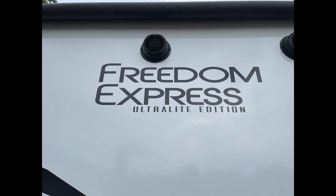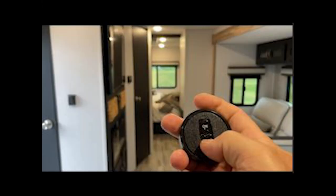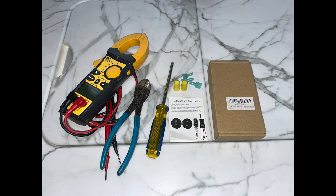Welcome to the channel. Today we're going to install a wireless remote control switch for our bedroom lights in our rear bedroom Freedom Express. Here are the tools you're going to need, and please don't do this with the power on. You don't need a spark to blow a fuse. When in doubt, safety first. Let's get started.